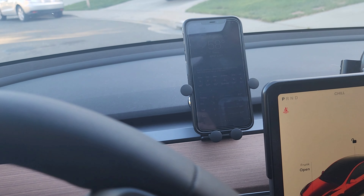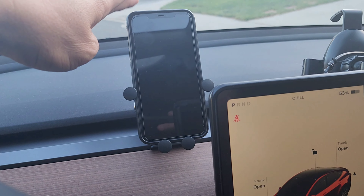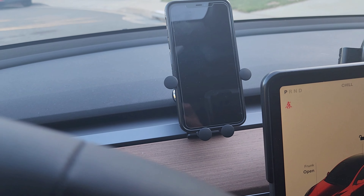I don't want to encourage operation of the phone while driving. This is just for convenience purposes, so you can easily locate your phone when you need it.